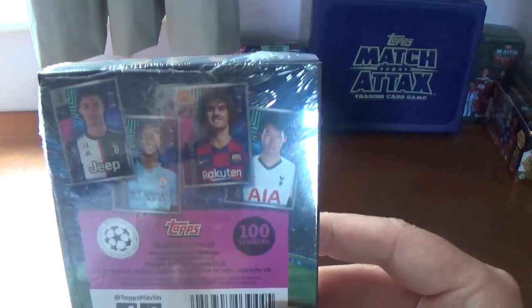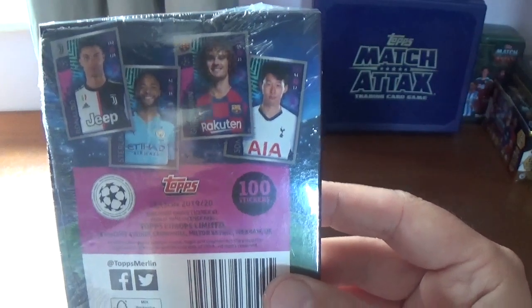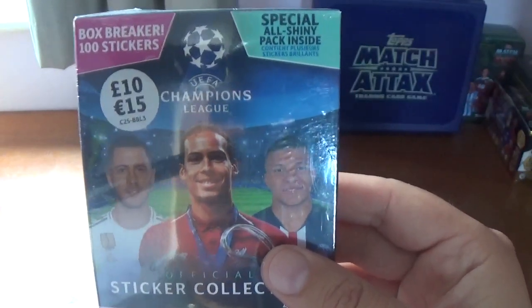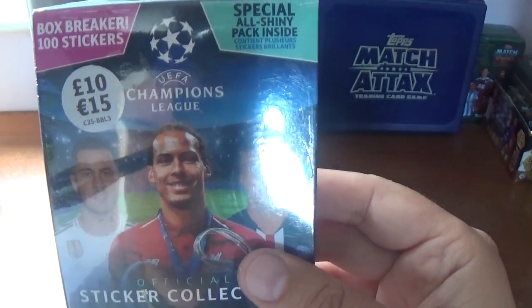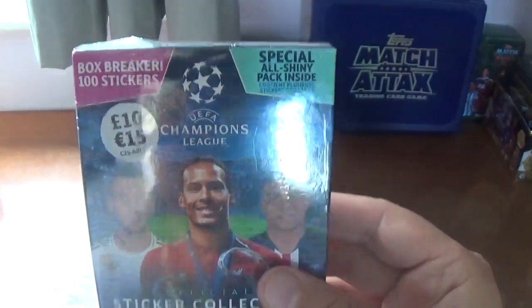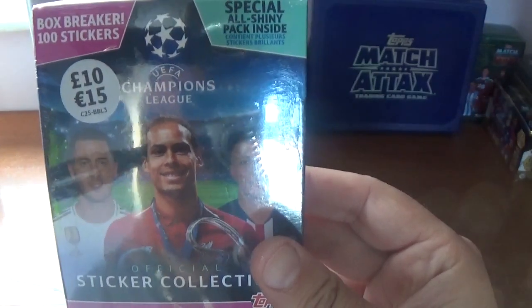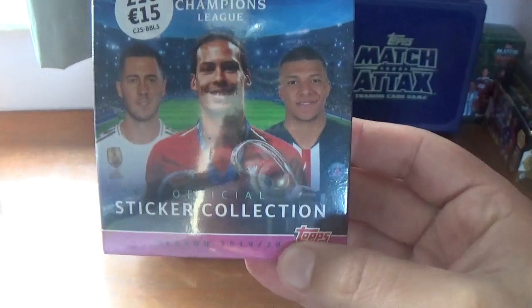On the back there, showing you some of the stickers — there are a hundred stickers in the box, the Topps logo and the barcode at the bottom for scanning in local stores. On the front it has some well-known faces of world football: Virgil van Dijk of Liverpool, the Champions League winner in the middle, Eden Hazard the Belgian from Real Madrid, and France's Kylian Mbappe. The UEFA Champions League branding and the official sticker collection from Topps at the bottom for season 2019-20.